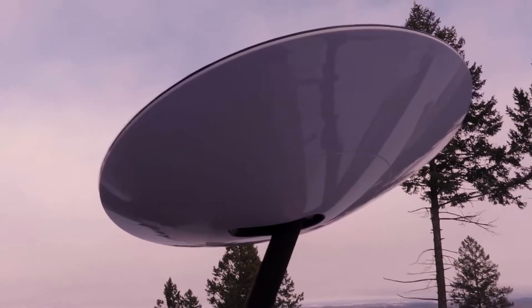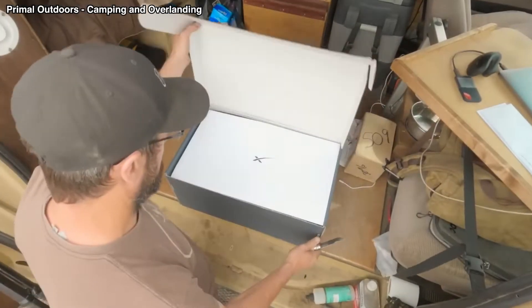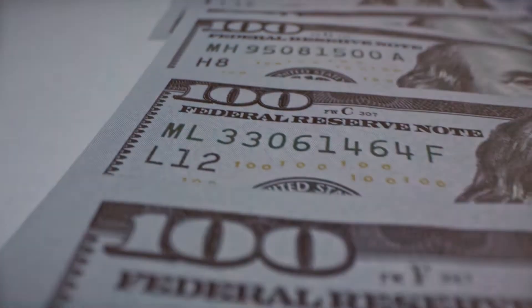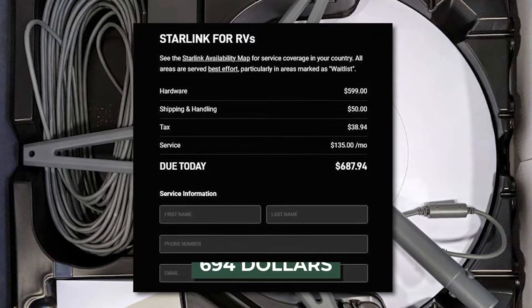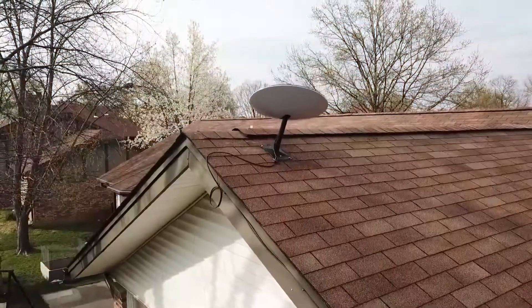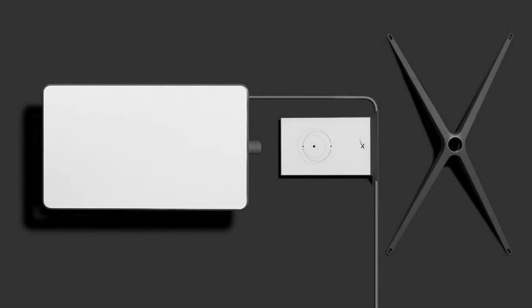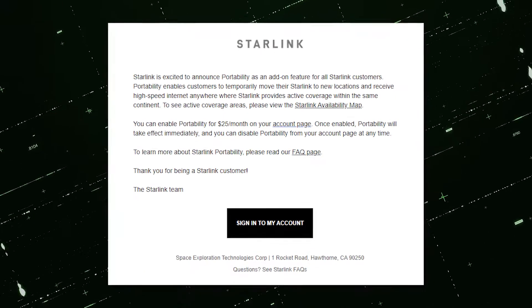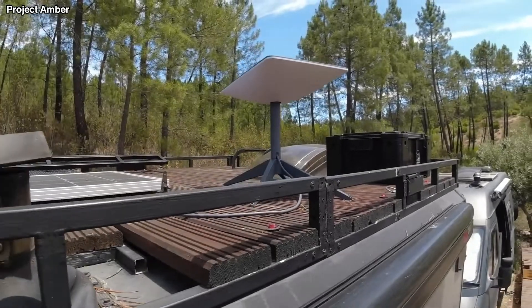Now let's look at the differences between Starlink Residential, the traditional package, and Starlink RV. First of all, the package itself is precisely the same — it is the same cost and you receive the same service. The antenna, router, and wires will all be included at a total cost of $694. But the cost of the service is a little different: residential costs $110 each month, and the RV package is set at $135 each month. The roaming and portability usage costs an additional $25 a month, which is added to your bill for the RV package.